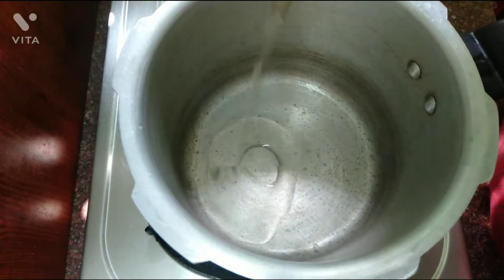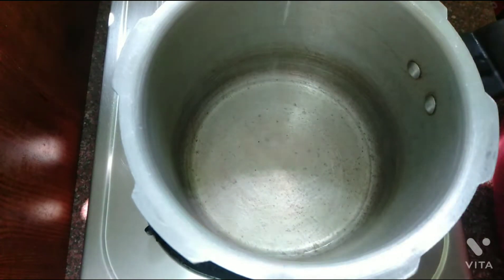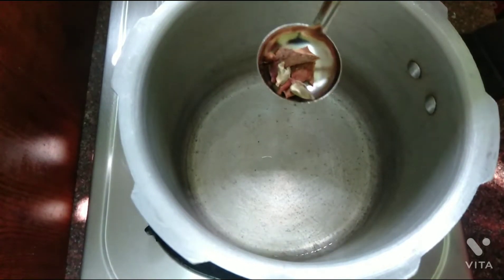If you are going to fry, add 2 teaspoons of ginger garlic paste.